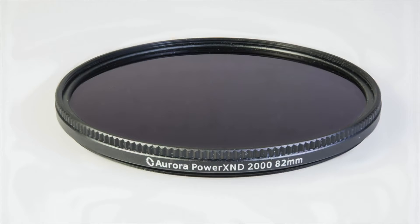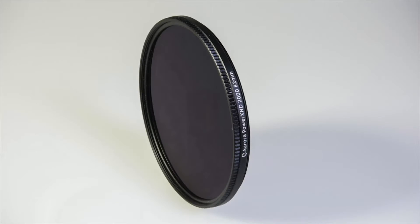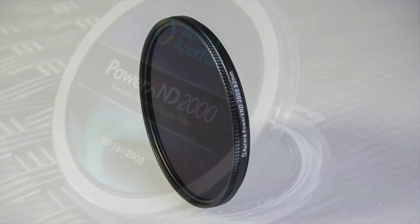Introducing the Power XND2000, the most powerful variable neutral density filter with up to 11 stops of light reduction capability combined together with excellent image quality. It is the best ND filter for photo and video applications.